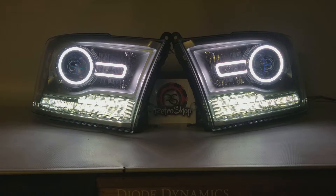So if you have any questions about these lights or any lights that we do here at RetroShop, feel free to reach out to us. We've put our contact information in the post.